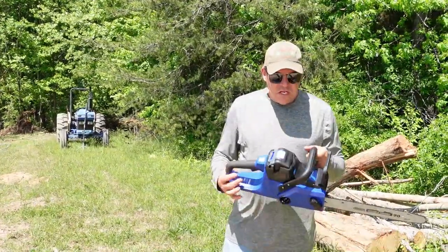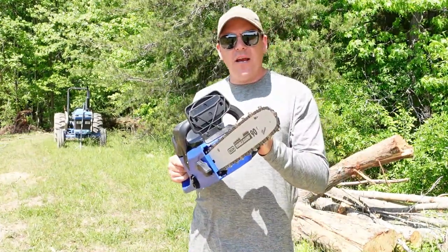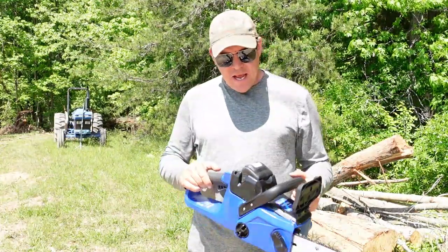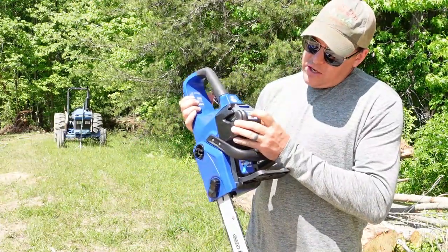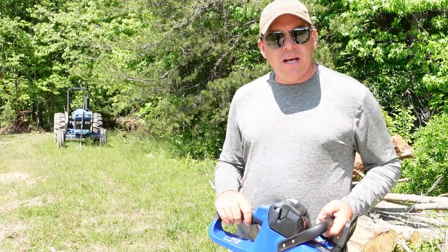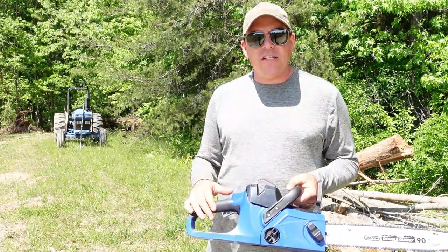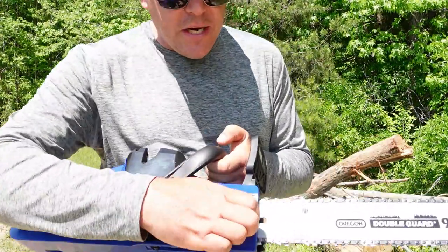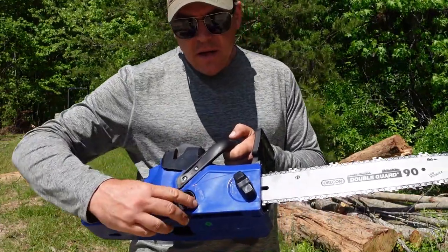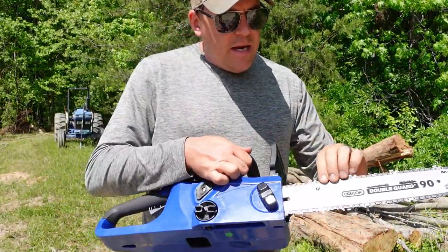We swapped the battery over to the chainsaw now. This 14-inch chainsaw has the narrow-profile 3/8 chain on it. I've got this same style of chain on a couple other small saws, so the sharpeners that I have will work on this. For the little bit of use we've done on this battery, it's still showing four LEDs lit up, showing full charge or close to full charge, so this should be a good test. No tool is required to adjust the tension on the chain, which is pretty nice — all you've got to do is loosen up this one here, and then this knob will either add tension or take tension away from the chain. Turn it clockwise to add tension, tighten it down, and now we are ready to saw.